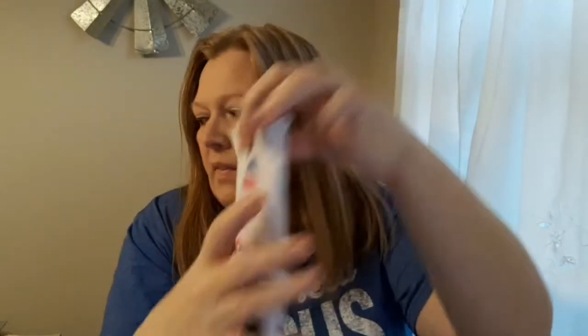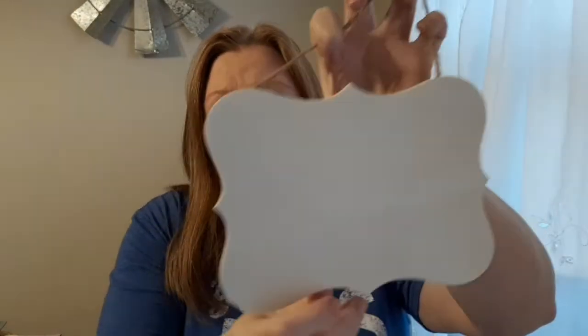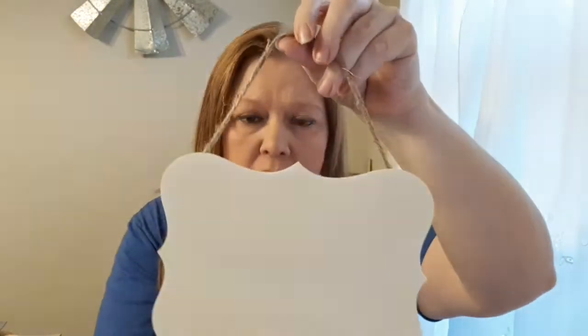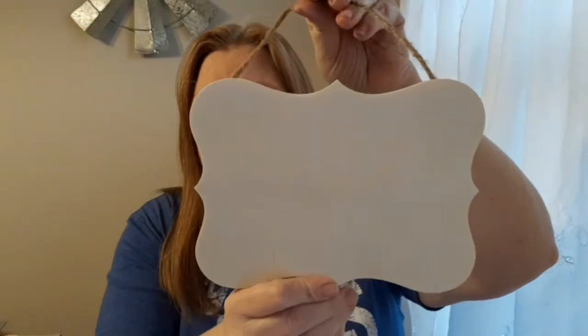The next things I found — a lot of people's Dollar Trees have what I think is called Crafter's Corner, but mine don't have that. They have a little section near the art supplies, paints, and paint brushes. Anyway, I saw these little wooden signs down there. I've seen them at Walmart, Hobby Lobby, and Michaels for more than a dollar, so I got excited and grabbed some.